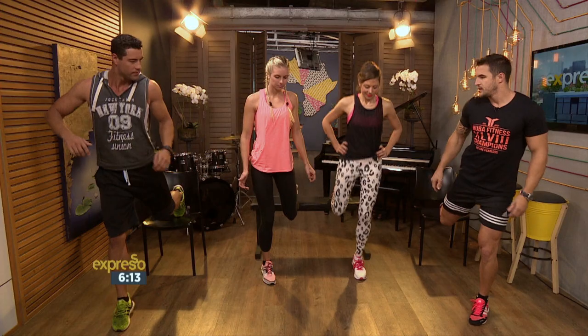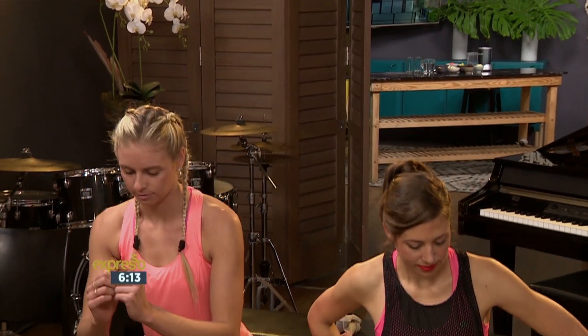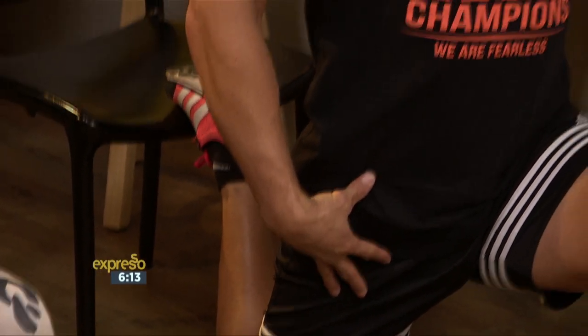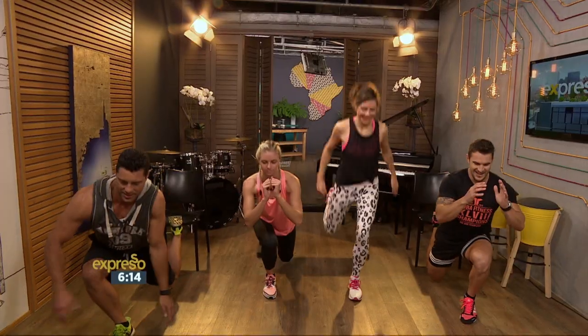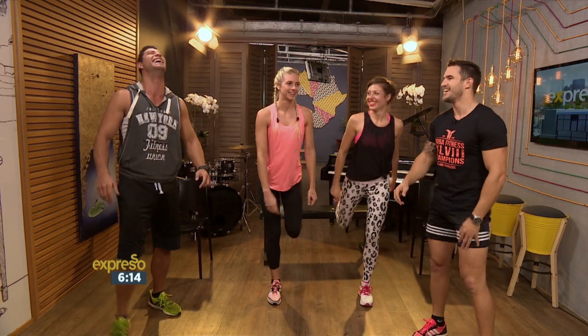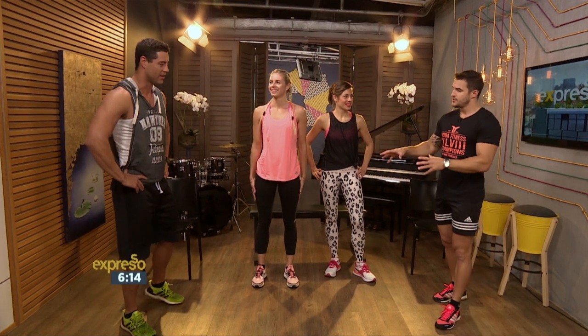Next one we're going to try is a Bulgarian squat — a split squat. Get your foot on the edge of the chair so you can pivot all the way down. If you're doing it right, the knee will touch all the way down, if you're flexible enough. It's a good stretch as well. From here, keep that foot up, we're going to jump. Single leg stability working here, and balance strength as well. You'll do this for ten minutes, 15 reps each minute on each leg — left one first and then the right one. That's a toughie.